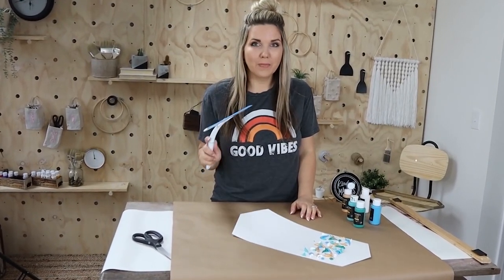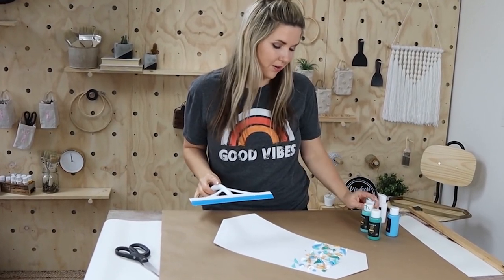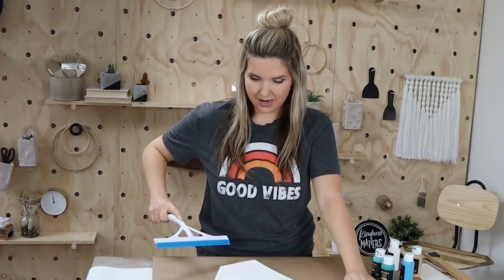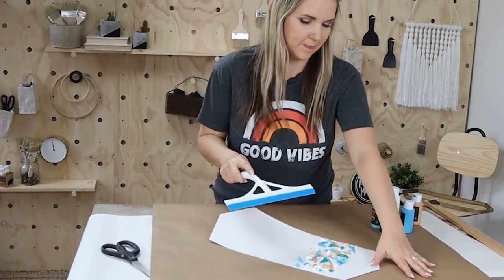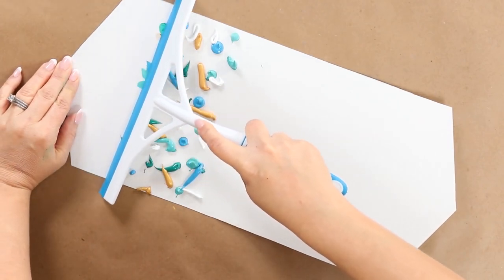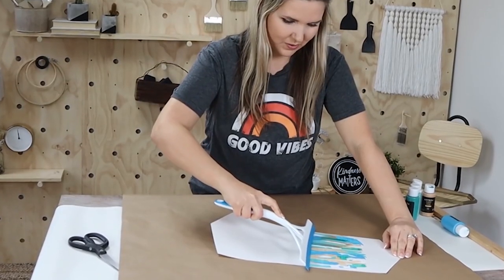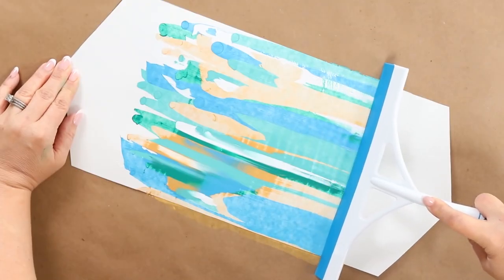Moment of truth — I have my squeegee. I think I have enough paint on here, but I'm not really sure. We're trying it out. I'm going to start by putting my squeegee at the top and just pull it down until I get off the paper. Okay, I'm kind of nervous, but we'll try it out. Okay, hopefully it starts to look cool. I like that! Oh, the colors are starting to mix together — that's kind of fun.